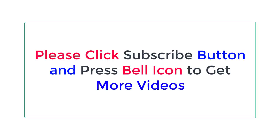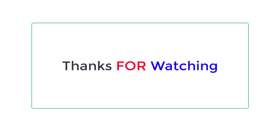Check the description below for the product link. Please click the subscribe button and press the bell icon to get more videos. Thanks for watching.